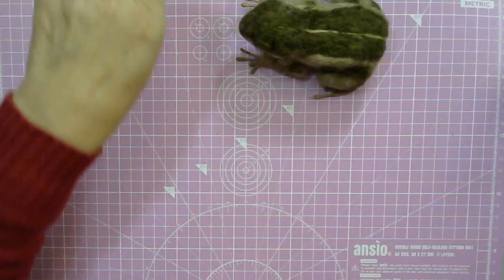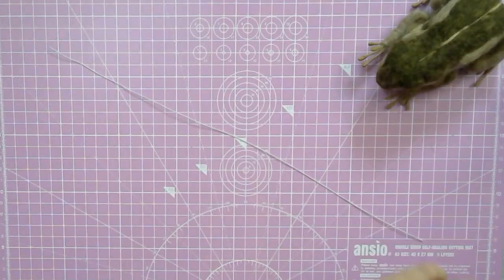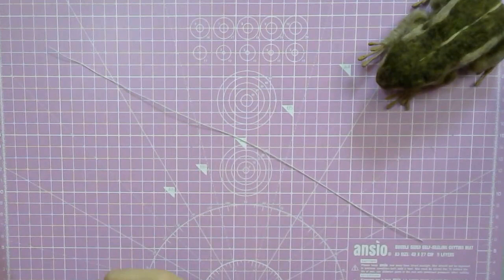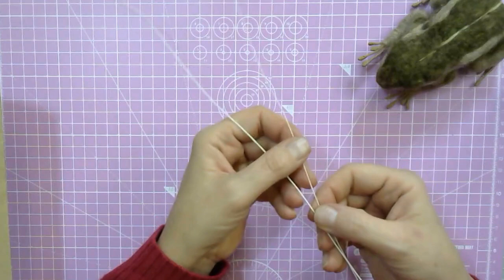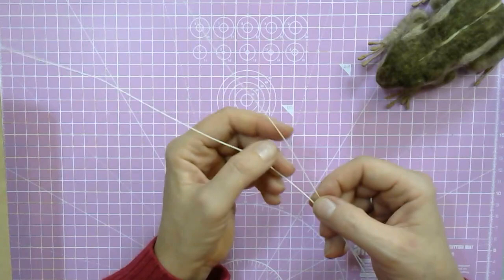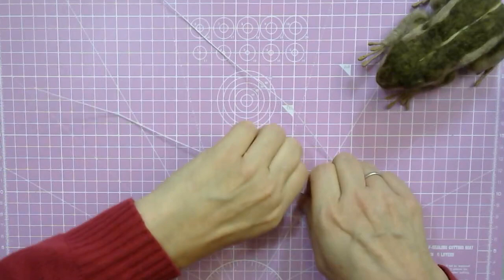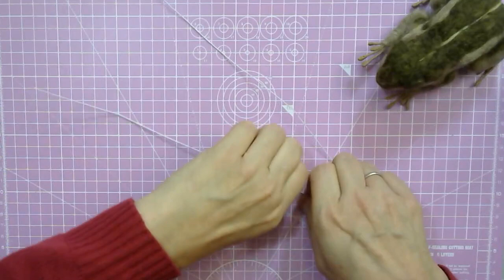I'm going to go to the overhead camera straight away. In your box you have four of these thinner wires — they feel quite bendy. You also have some thicker wires, and there are three of them. The way to differentiate them: this one is much thinner and this one is much thicker. You've got four of the thinner and three of the thicker. Put the thicker wire away for now, out of the way.